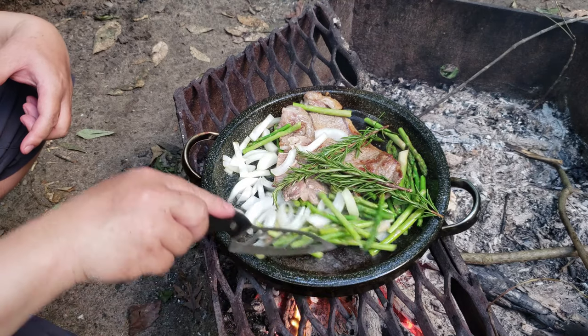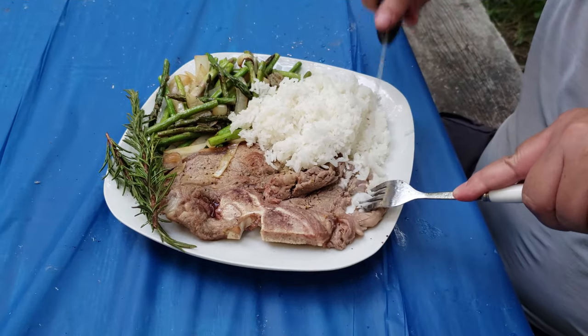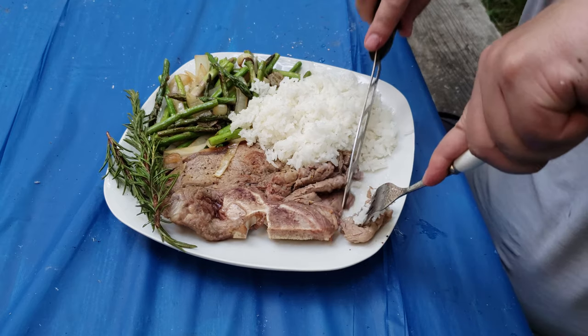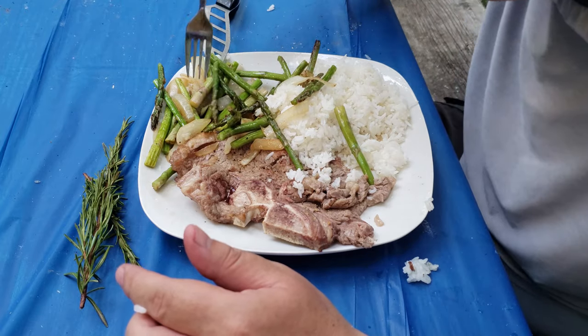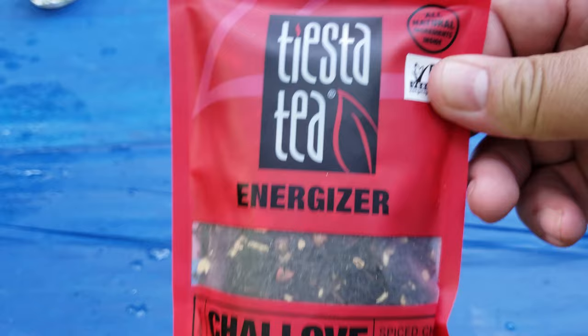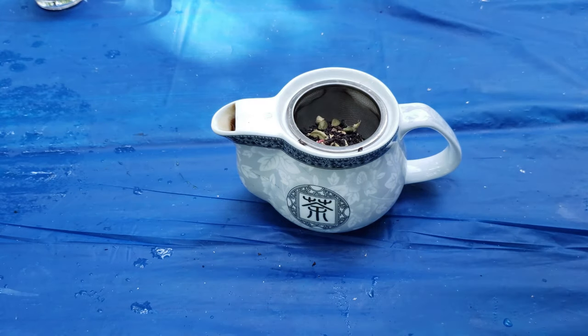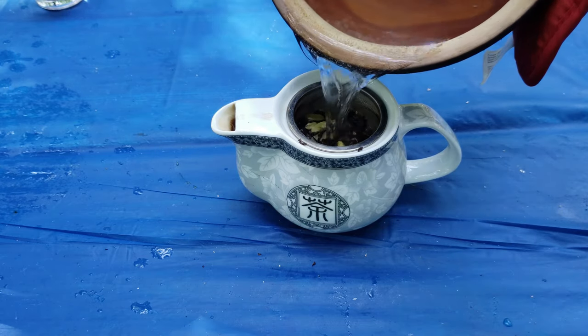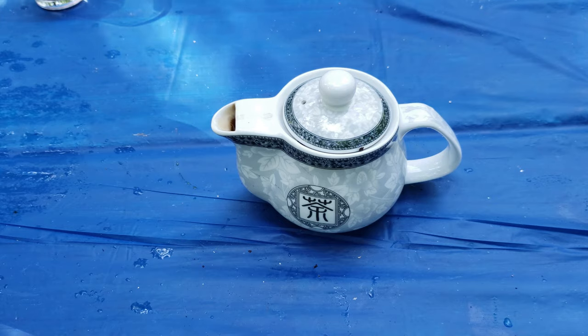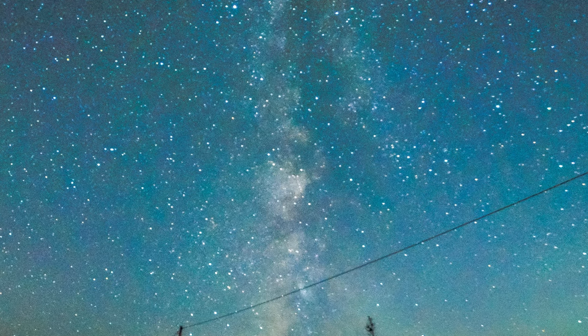I'm going to put it in a regular wok, as you can see. I'm going to put it in a little bit, cut it out, and put it in a little bit. So, let's take a look.